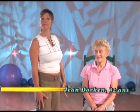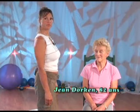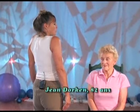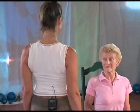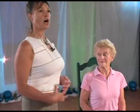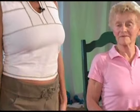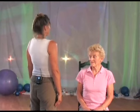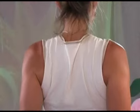On va vous montrer maintenant comment placer les épaules. Regardez-nous bien. Lève les épaules, roule les omoplates et descend. Comme ça, on garde les épaules en bas et on active les abdominaux. Quand on va lever les bras, on ne veut pas lever les épaules. On l'essaye encore une fois ensemble. Inspire, lève, roule par en arrière, glisse les omoplates en bas. Et maintenant, pliez les coudes et levez les mains.